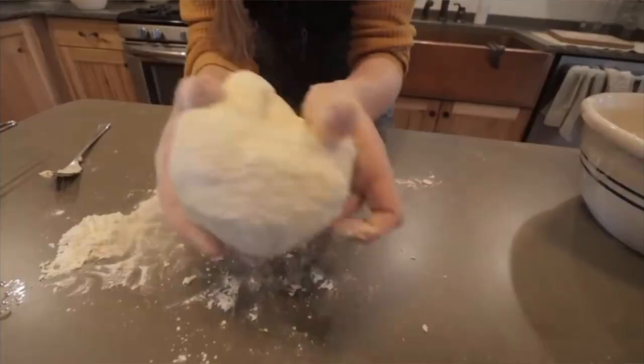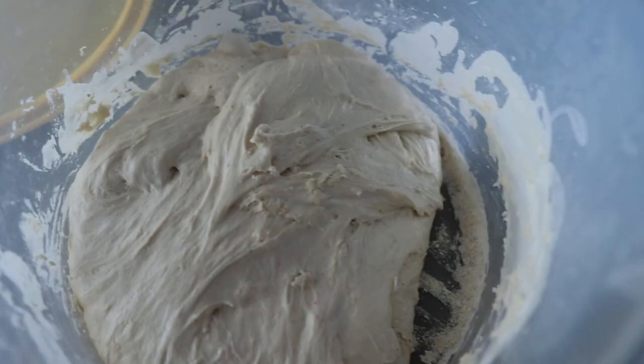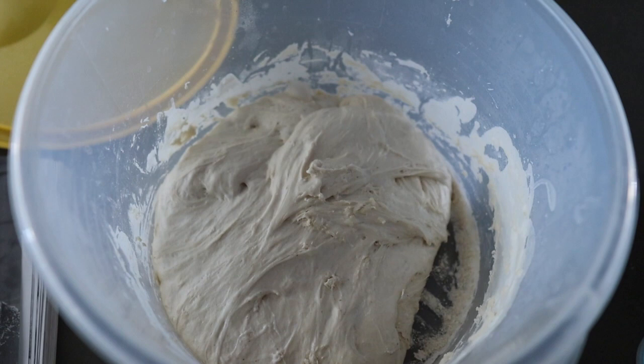I've shown you a number of different bread techniques over the years — there's my basic beginner's dough, which is a really standard yeast dough that you can turn into all sorts of things, and there's sourdough of course. This one is kind of almost a hybrid of those two techniques and I dare say it's probably the easiest of all of them. This recipe does require a little bit of yeast, but it also has a super long rise time, which gives you a ton of flexibility in when you bake it and how you bake it.